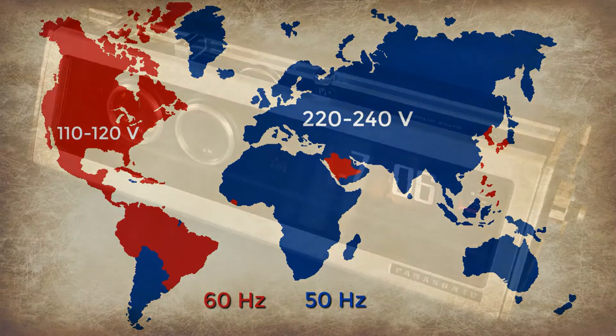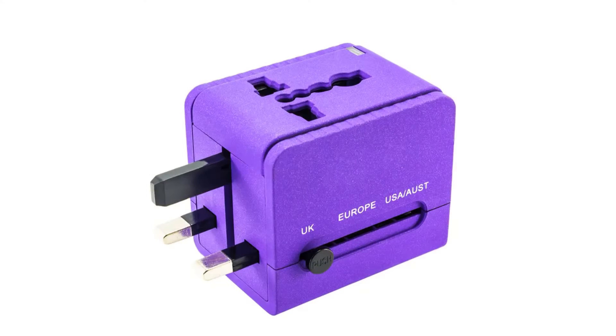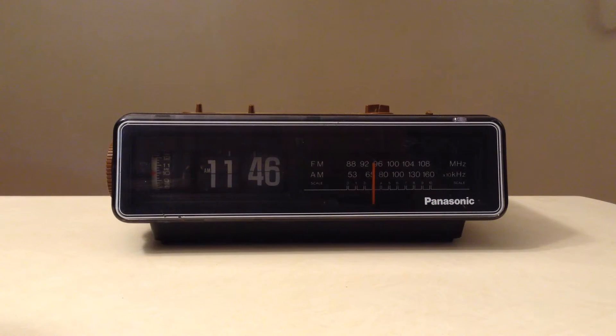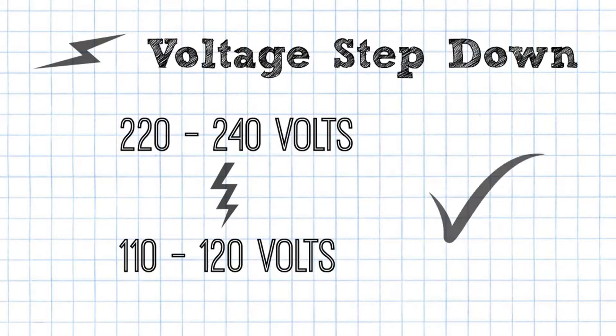The first possible mistake a new flip clock owner can make is to simply get a plug adapter. Just getting an adapter does nothing to make a US clock work with a different electrical system. Yes, you'll be able to plug it in, then immediately you'll smell the internal clock's transformer burning up. The voltage first has to be stepped down from the higher voltage to around 110 to 120 volts.